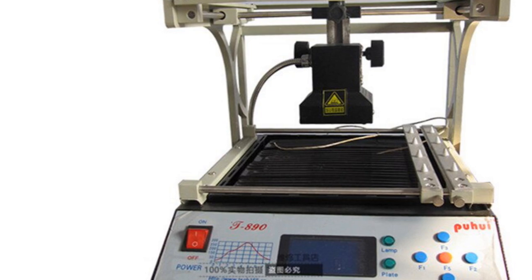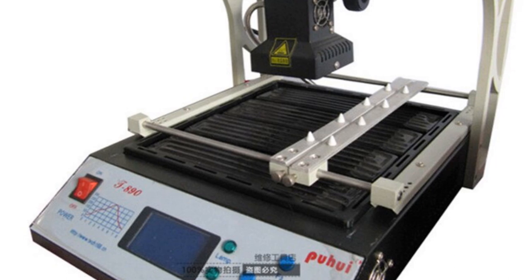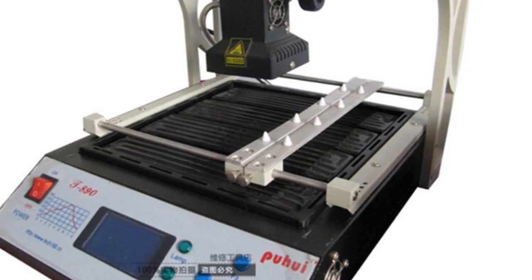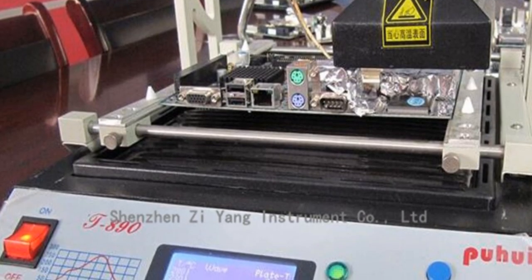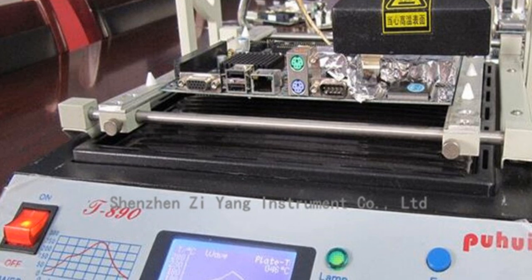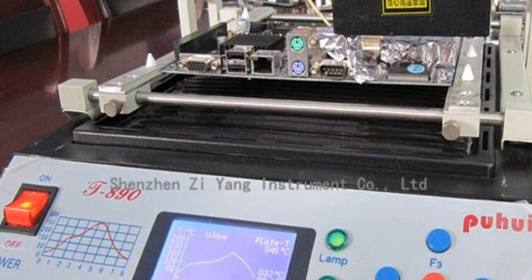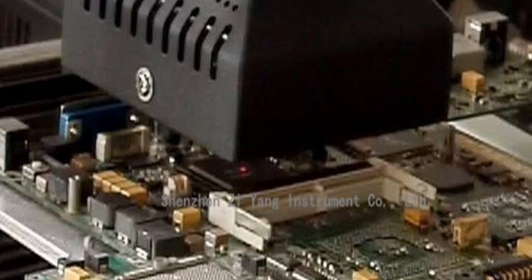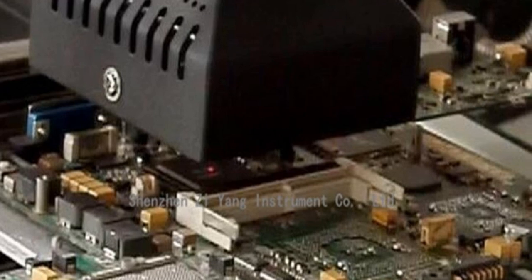The T890 boasts a user-friendly interface with a clear LCD display, providing a comprehensive view of the repairing process. Its ergonomic design ensures practicality and ease of use. Despite its robust build quality, the T890 remains lightweight and has a small footprint, making it portable and easy to position on a workbench. With its powerful performance, precise temperature control, and user-friendly features, the PUWE T890 BGA Digital Infrared Station is an excellent choice for professionals involved in soldering and repair tasks.